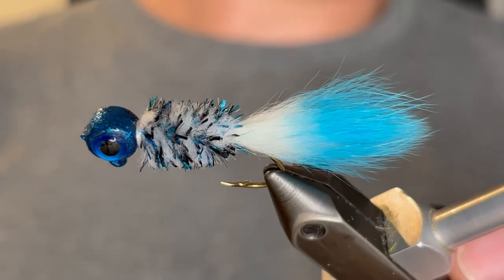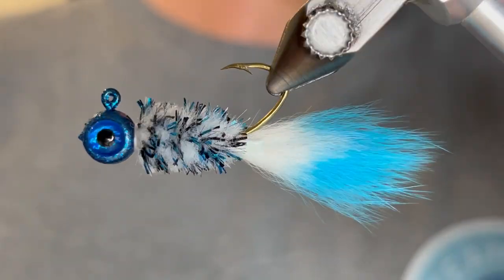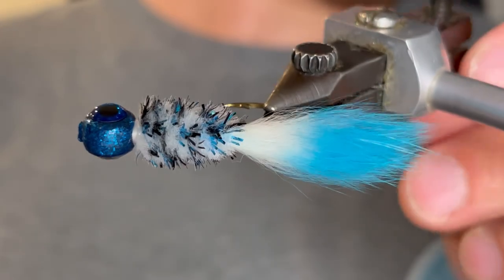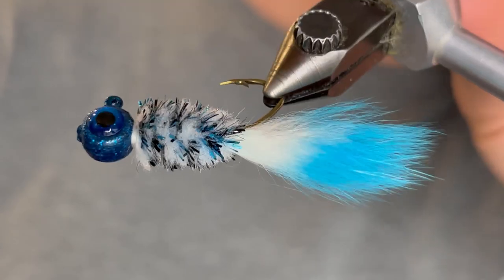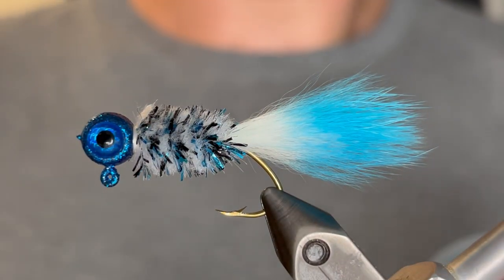So that's it. This is a really easy variation of the monkey milk jig yet it works wonders. I catch so many crappie on this — they love that rabbit strip tail. It just has so much action and gives a unique color pattern that they're not used to seeing. If you enjoyed this one please make sure to like and subscribe. It really helps me out and we will see you next time.